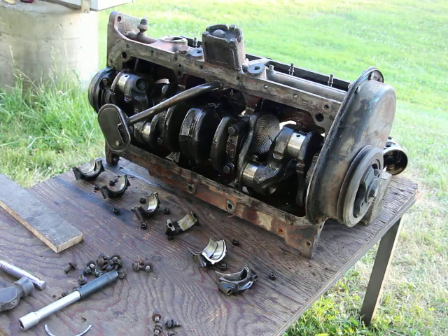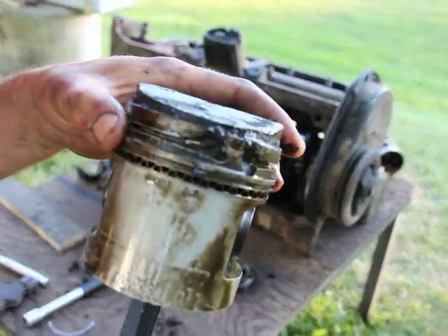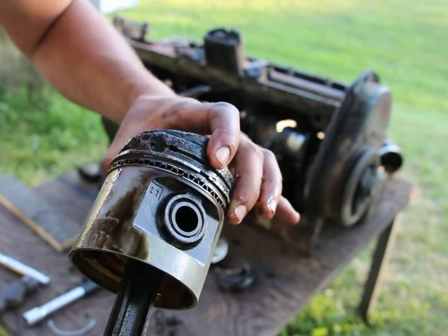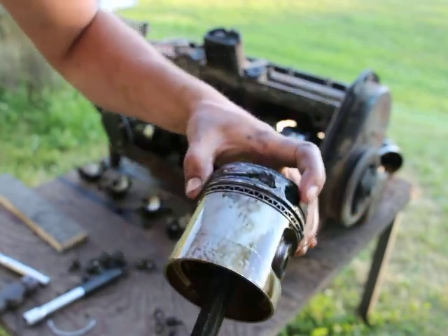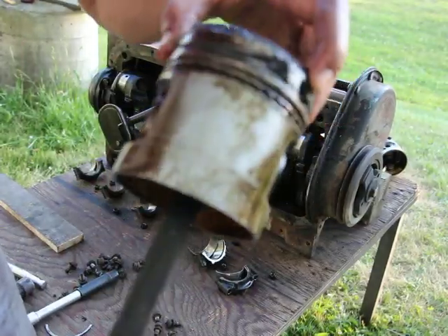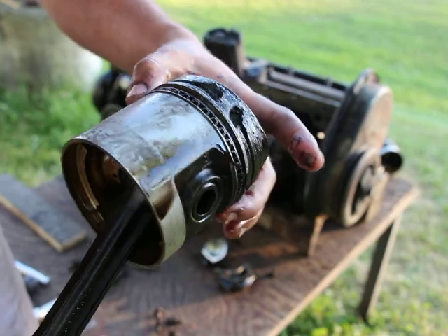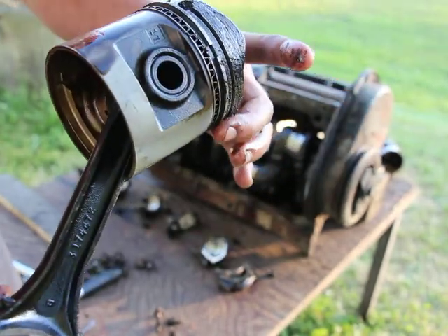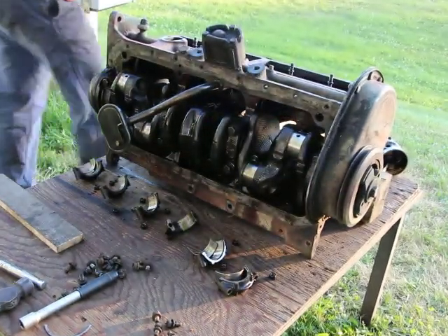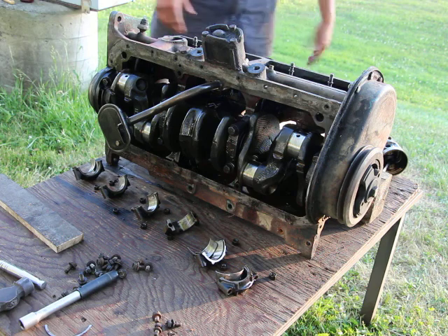This one is also screwed up. What the hell did these people do to this engine? I think they must have run it without oil — it actually melted holes in the piston like that. The rings have actually melted and fused together. That one is done. So far, two pistons damaged. Let's see the last one.